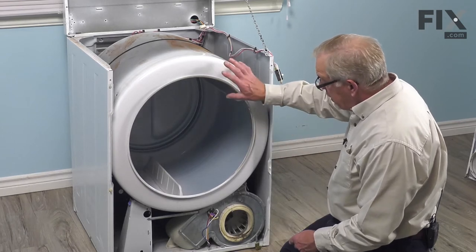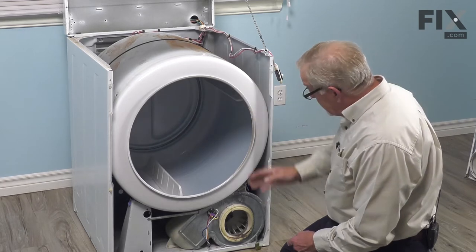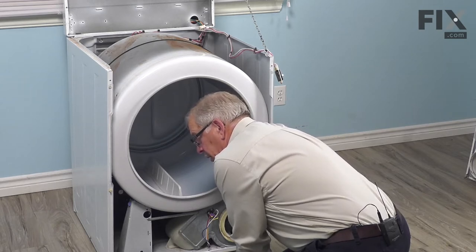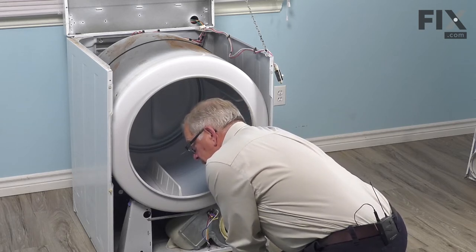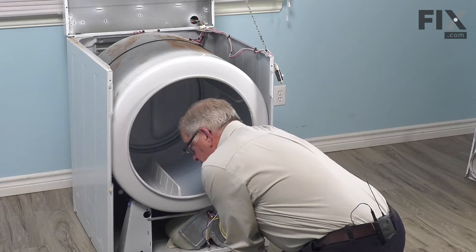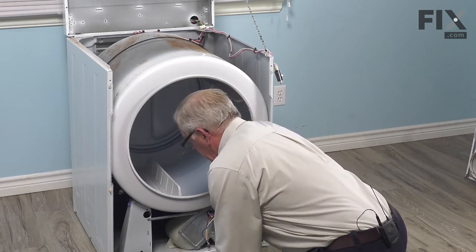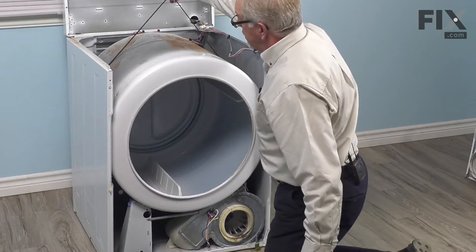With the front panel removed, our next step will be to get that drum out of the way. To do so, we'll need to release the belt from the idler and motor pulleys. We're going to reach in on the right-hand side here — you'll locate the belt and then the idler pulley, and right below it will be the motor pulley. If we pull that idler towards the right, that releases the tension on the belt. Pull the belt towards the front of the dryer and that will be removed from the idler bracket. Unhook it from the motor pulley and we should have about that much slack in the belt.